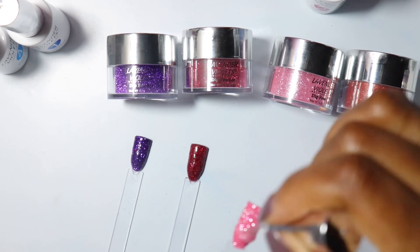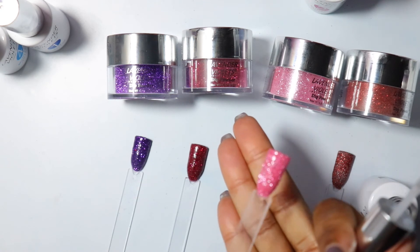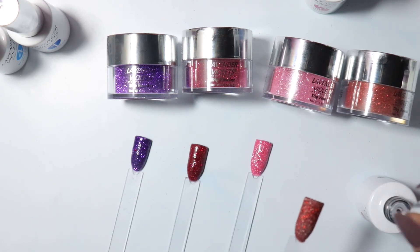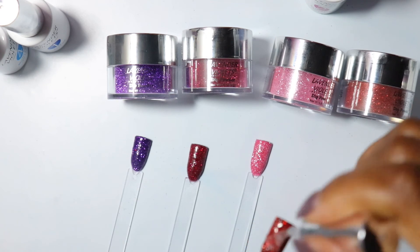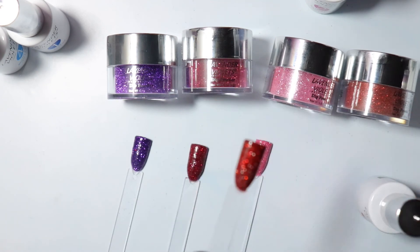Do you guys see how pretty that is? I promise you the sparkle is very real — you get that on your nails, but it's not too much. It's very pretty, it's very eye-catching. This is the red that I did — I love the red because it's the right shade of red. That's why I love it, it's really pretty.